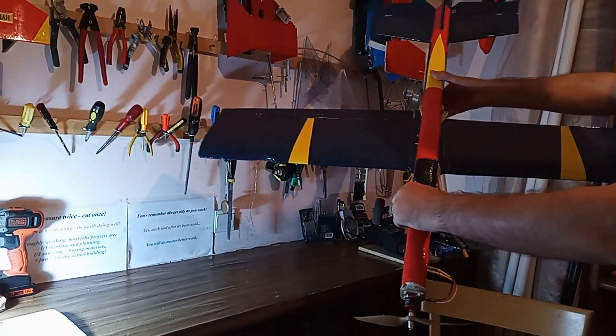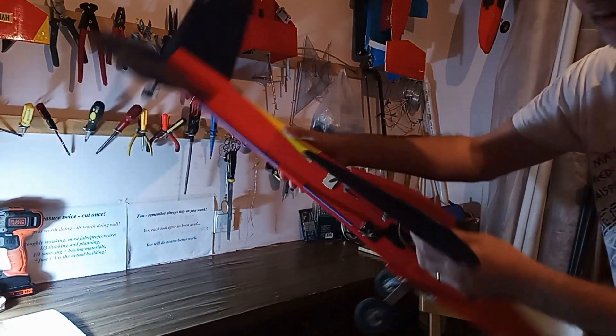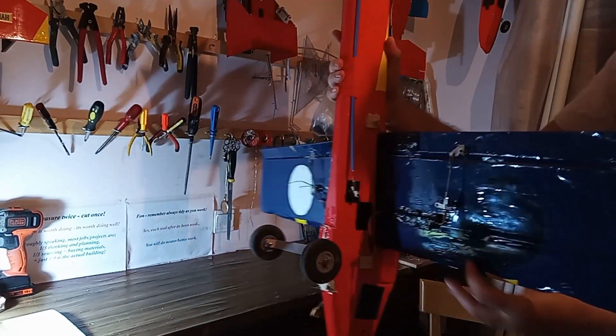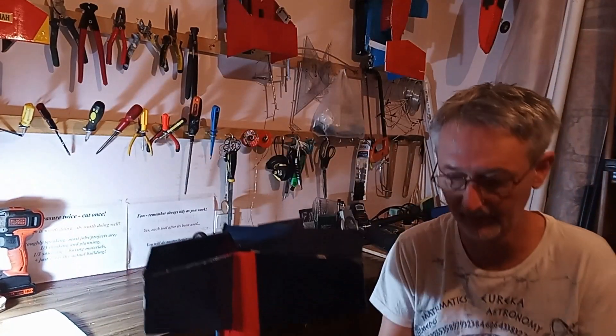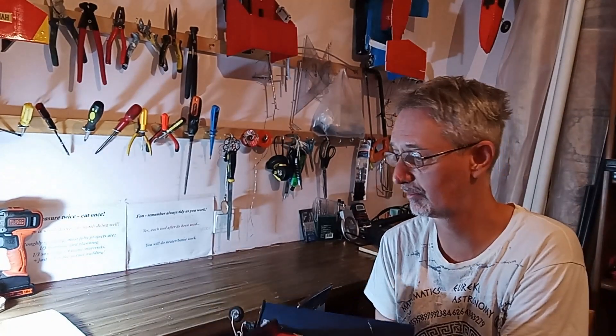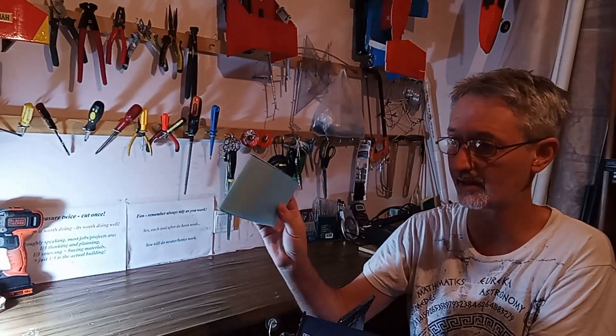Here's one I made earlier — that's what it can end up looking like when done more correctly. That's the technique I actually use myself: hot wire cut foam. I tend not to use the other techniques — I simply gravitated towards this, learned how to do it, and I really like it as a technique.